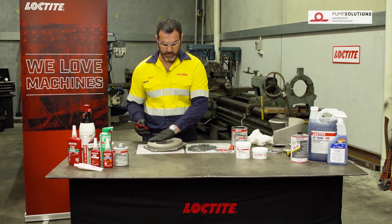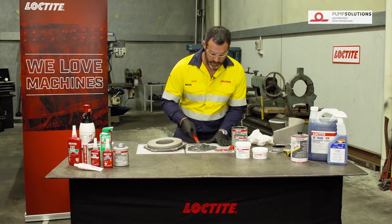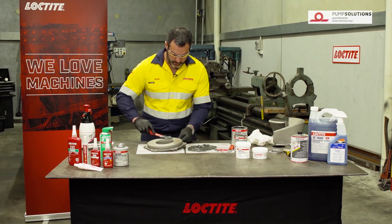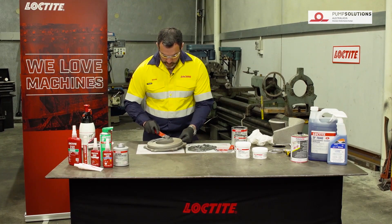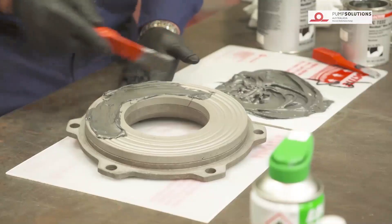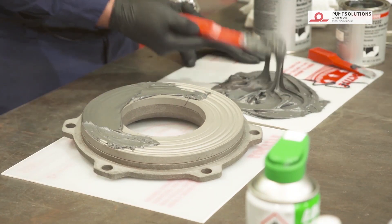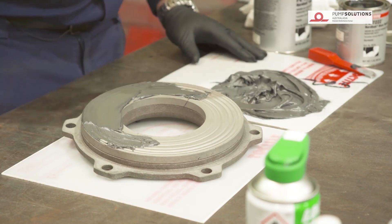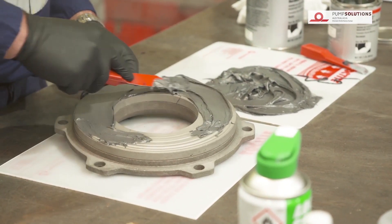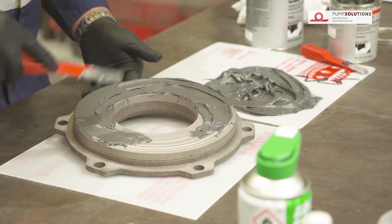What we're going to do is just build this surface back to its original level, and that's going to allow for complete efficiency of the pump — we'll be able to get our clearances between this and the impeller correct again. The best way to do it is to just put a small amount across the surface to begin with. It always looks messy from the beginning. Depending on the application of the pump, it's quite important to select the right product. In this case this pump doesn't experience a huge amount of wear, so this is quite a fine product but it's still very wear resistant.